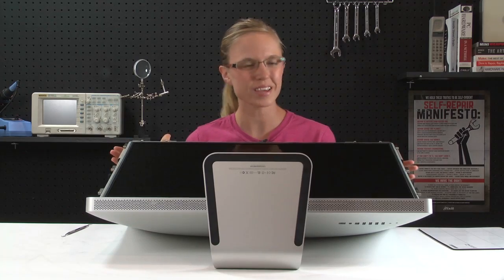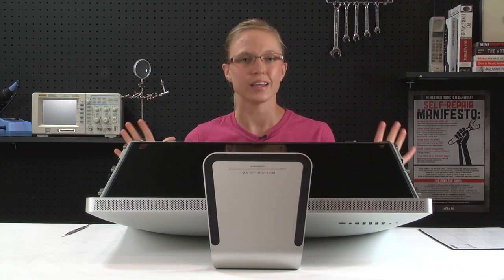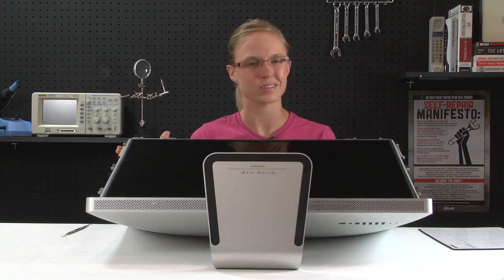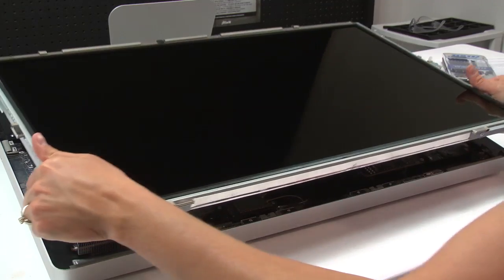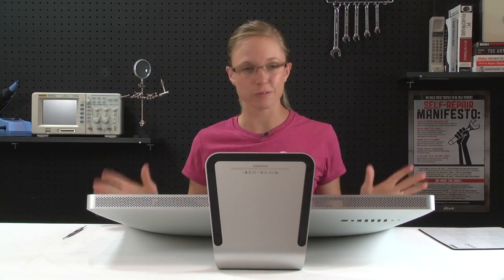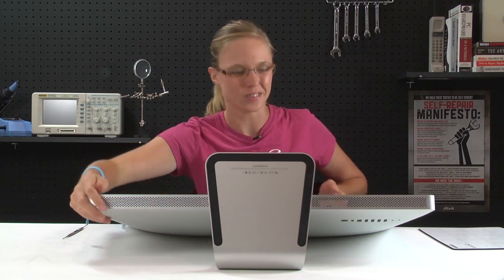Now that I've got all four of those cables disconnected, I can actually remove the LCD from the outer case. Just like the glass, when you remove the LCD, you want to make sure to put it somewhere safe. Now that the LCD is off, we get our first real glimpse at the inside of the iMac — I'll go ahead and rotate it around so you can see it.